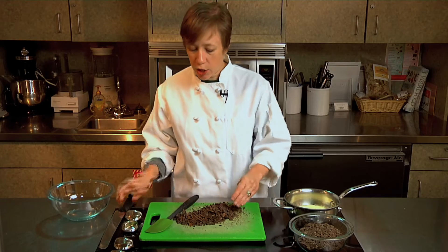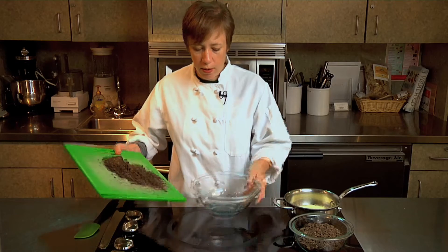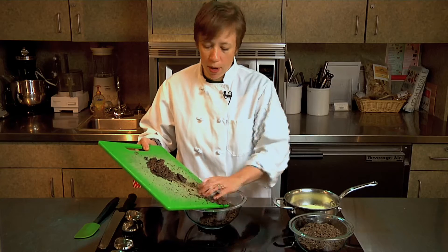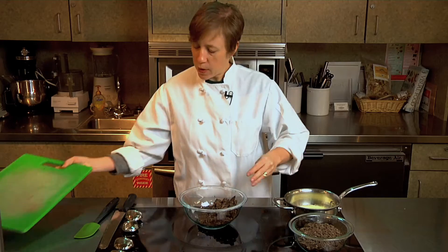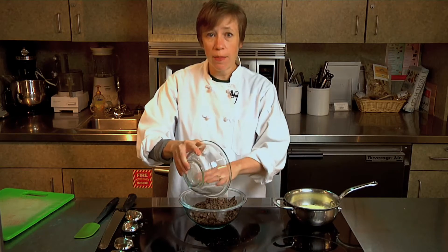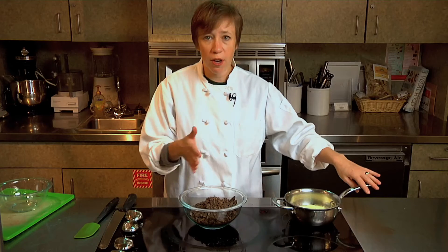Once the chocolate is chopped, put all of it into a heat-safe bowl — you can use a glass or a metal bowl, you just want something that's heat proof. This is one pound of chocolate; I use semi-sweet, but you can use bittersweet. If you use milk or white chocolate, the ganache will be a lot softer, so you might want to use a little less cream.